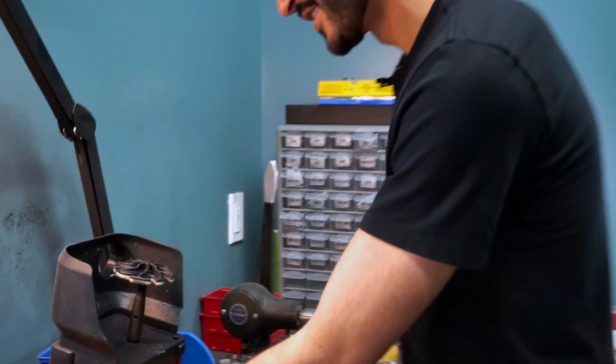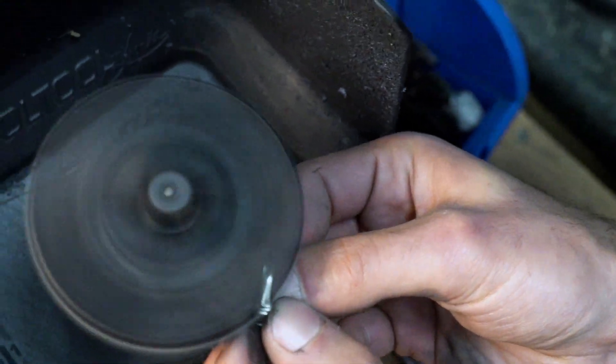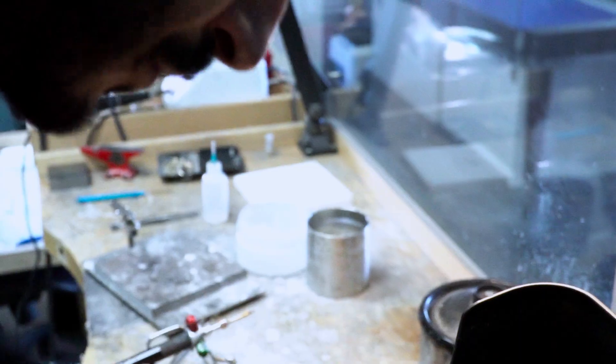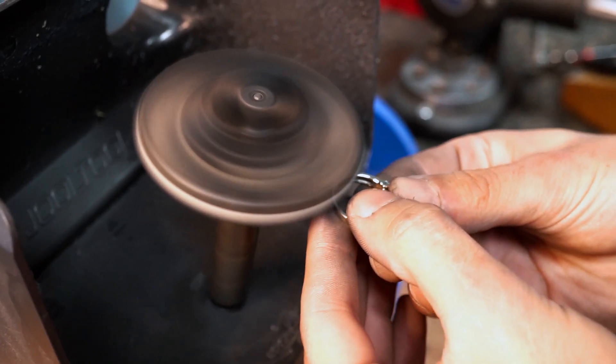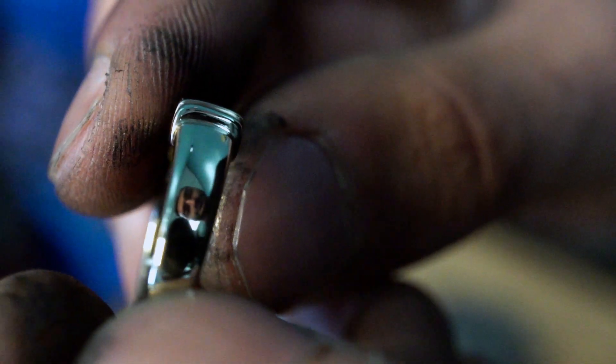Now that I've sanded down the piece and removed all the heavy scratching and gouges, I want to move over to my split lap and burnish the material, making it really flat to accept a high polish. Perfect — let's head to final polish.